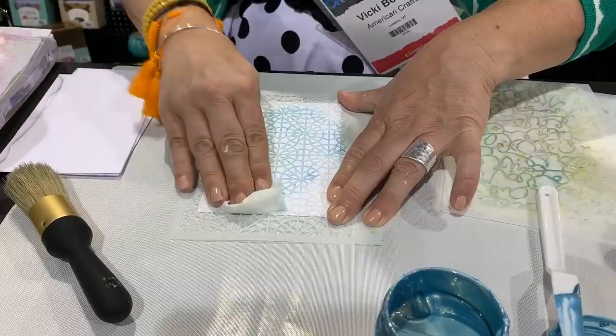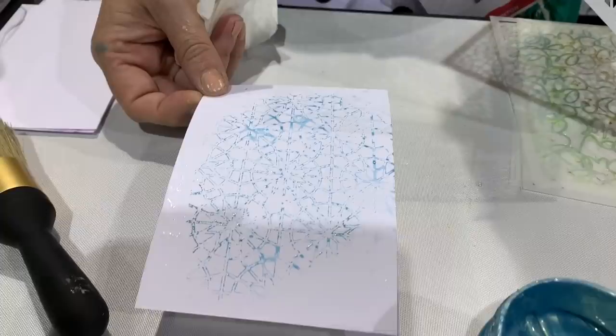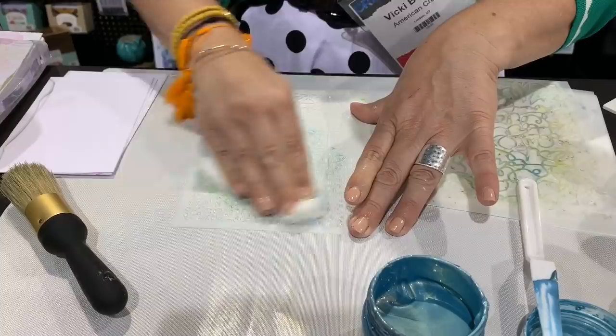I don't like to waste, so I'm like — get as many impressions out of it as you can. These can be card backgrounds. Oh, look how pretty that is! Isn't that beautiful? So right out of one application, we got all of those. And we probably could mist this and get one more, but let's take that off now.